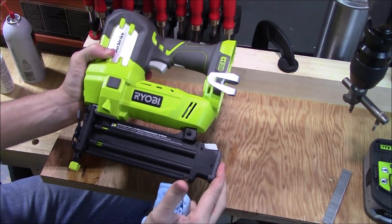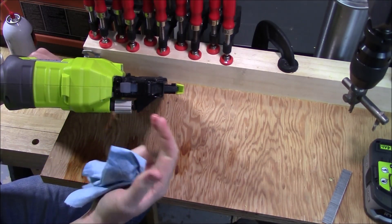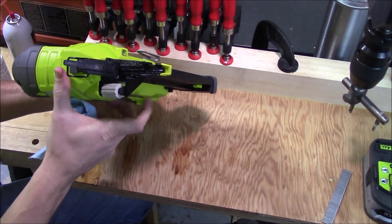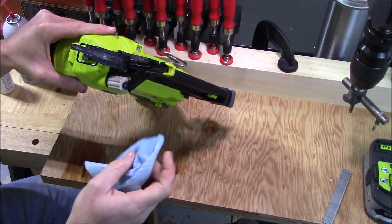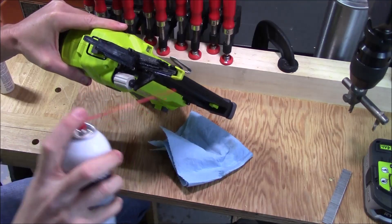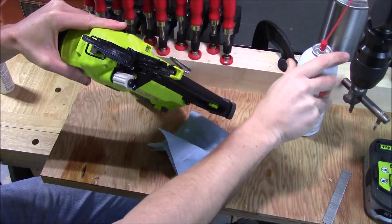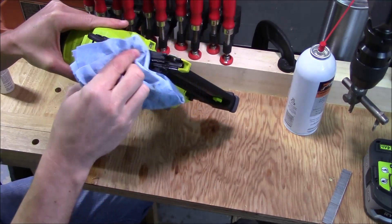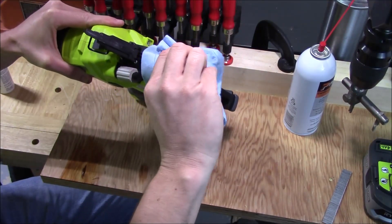Now while that's drying, we can pop the top of this open. Slide the magazine back shut. To open the top — which is what you'd do to remove a jam — take this tab, flip it up, and the whole top mechanism folds open. Inside here is also a residue of the older oil as well as dirt and dust. Spray that down with the tool cleaner as well, which is going to completely eliminate all of that. Go ahead and soak this down — if it gets on any of the plastic, it's not going to hurt anything because it's plastic safe.